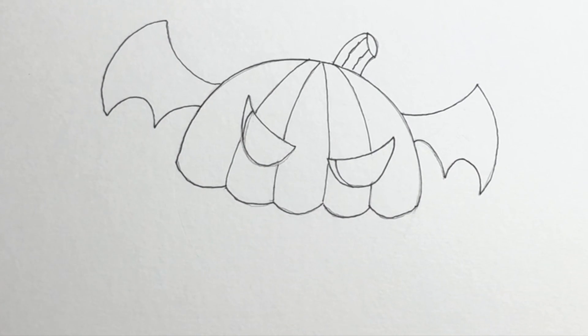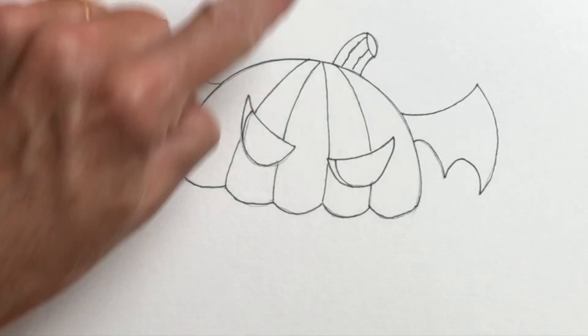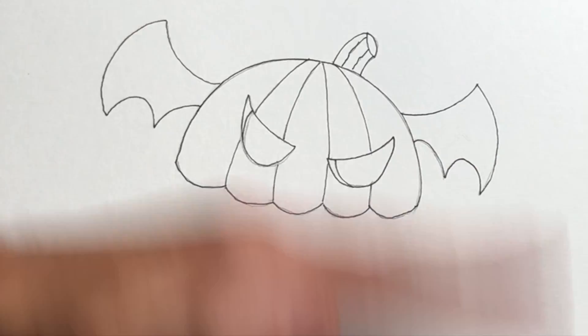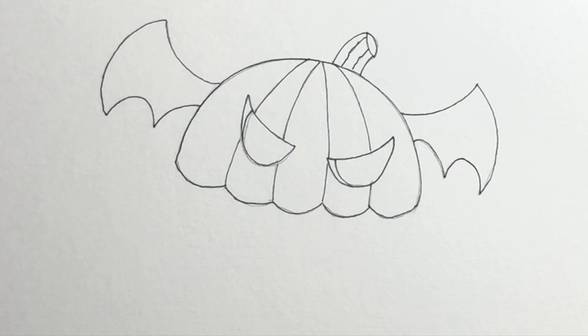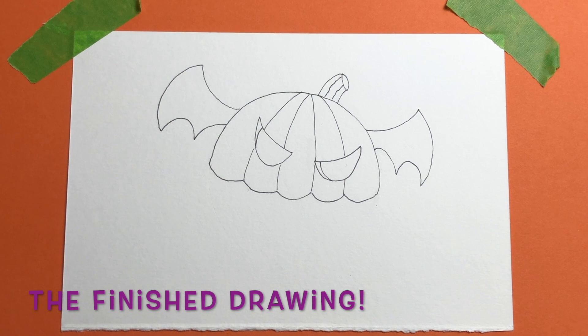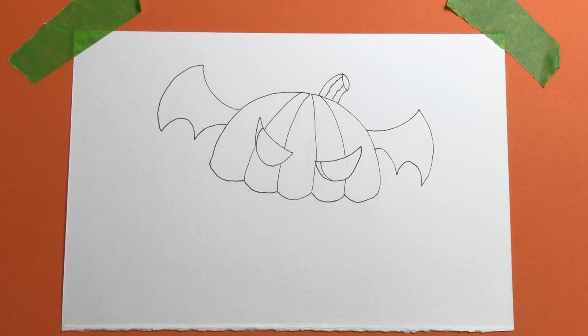There's our spoopy pumpkin jack-o-lantern bat flying thing! Now that this is set and all dry — be careful to make sure it is dry. Don't take your finger and smear it to see if it's dry because if the ink's still wet you'll smear it. Just give it a few minutes and maybe fan your hand over it without touching. Then we're going to go ahead and erase everything. There you go — our finished inked drawing. At this point, if you want, you can just leave it like that, call it done, sign your name, and show it off to all your friends.